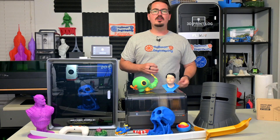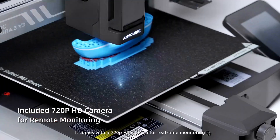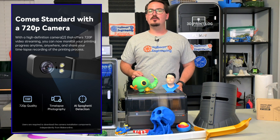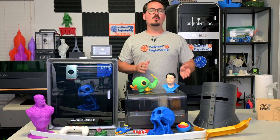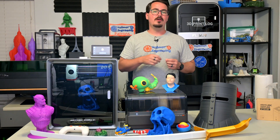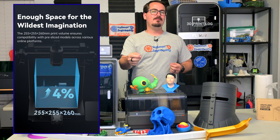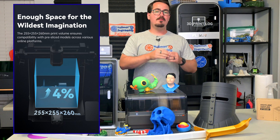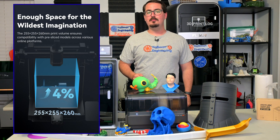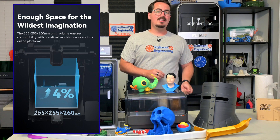With the V2, a 720p camera comes as a standard feature, allowing you to watch your print in real time and create time-lapse videos. This higher video quality will also be backported to the original Cobra 3 via software updates if you have a camera installed. Anycubic has been working on software optimizations and has been able to increase the print dimensions from the original 250 by 250 by 260 millimeters to 255 by 255 by 260 millimeters. Both the length and width have increased by 5 millimeters, resulting in a 4% improvement to total print volume, all without changing the PEI Springsteel build plates, which remain fully compatible.